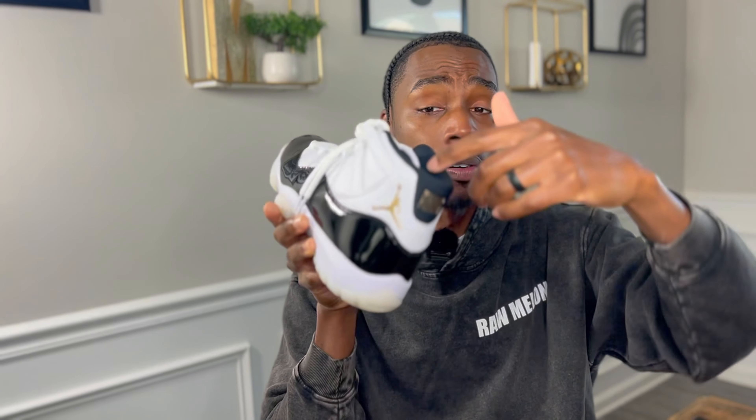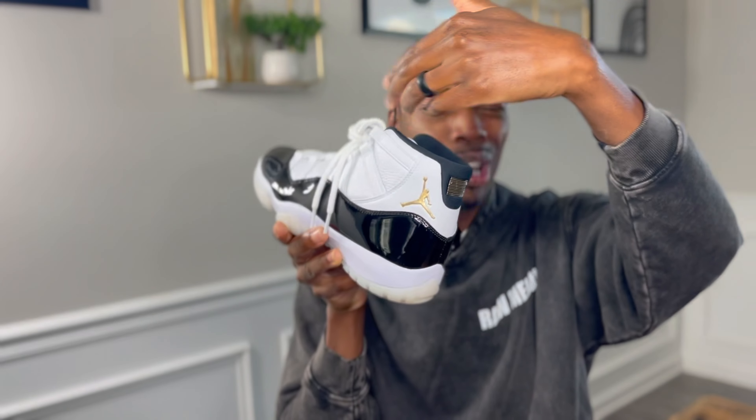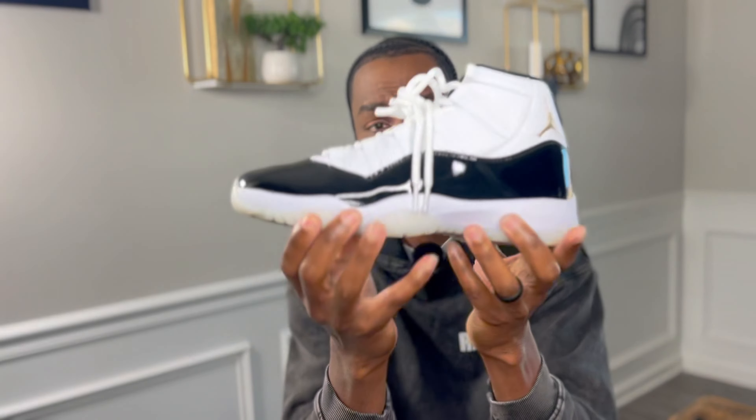I've made it known I'm not the biggest fan of 11s — the Concords and my Breds were really the only ones I felt I had to have. One thing I will say about this one: I like that the sock liner is black, unlike the most recent Jordan 11 we brought to the channel — the Neapolitans — where the sock liner was white or off-white. With sweat or sock color it can get dirty instantly and be hard to clean. The black sock liner keeps this a clean shoe.